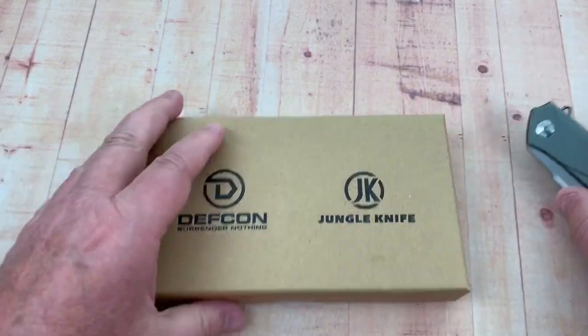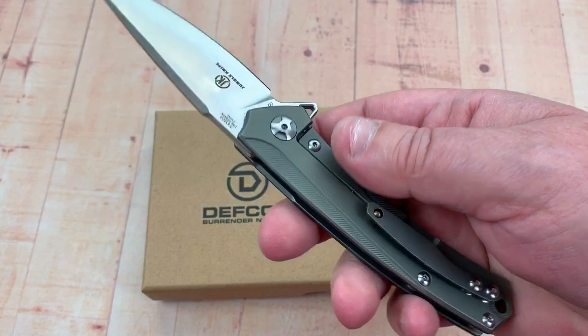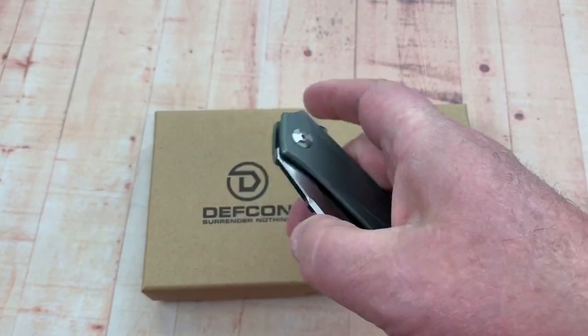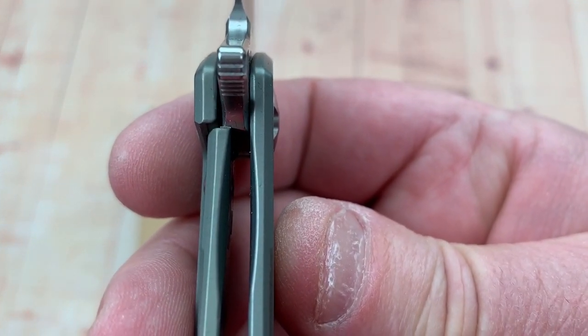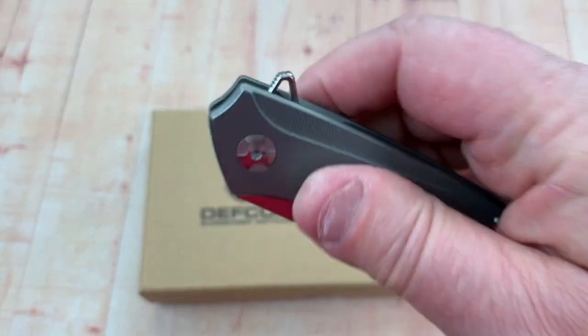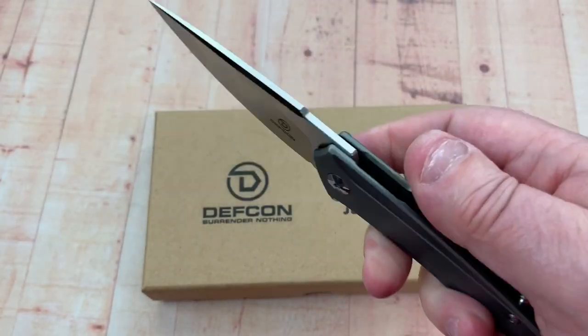At about $62 delivered after the discount, that just seems really good — no wonder the guys I've been talking to have been excited about it. Lock-up looks really good, about 25%, so it's not overwhelmingly strong but it's solid.